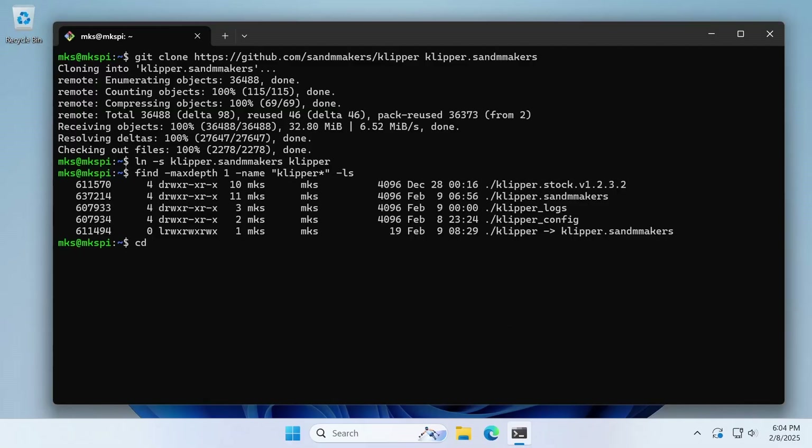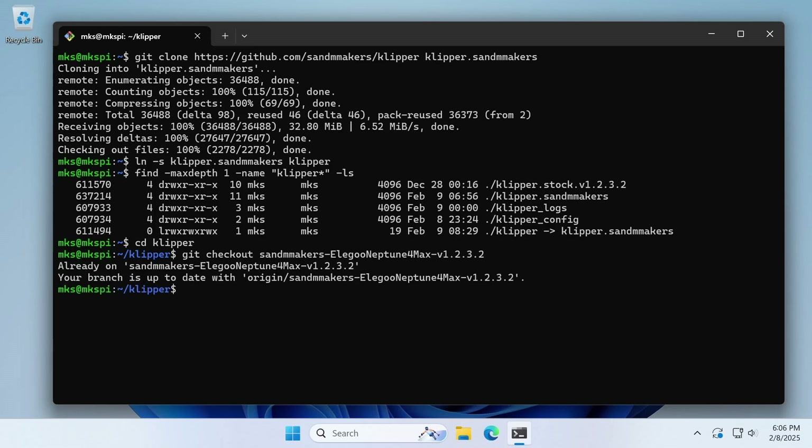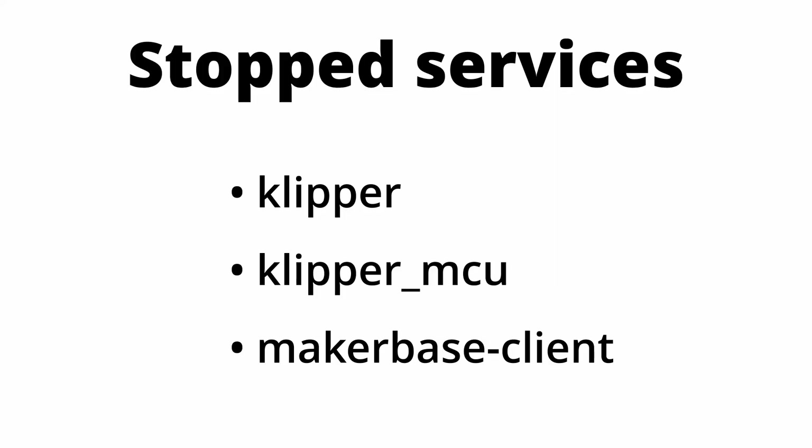This allows programs and applications running on the printer to continue to use the name klipper, but we can safely have unambiguous names for our actual directories. While git should have automatically checked out the correct branch when we cloned the repository, let's explicitly check it out ourselves just to be safe. Use cd to navigate into the klipper directory, then use git checkout and the name of the branch. We can see from the output we happen to have already been on the correct branch. If you've restarted your printer since beginning these steps, make sure the three services are still stopped because otherwise they can cause complications for the next few steps.